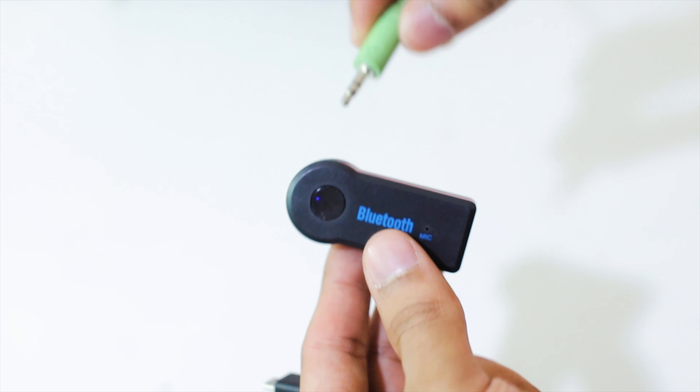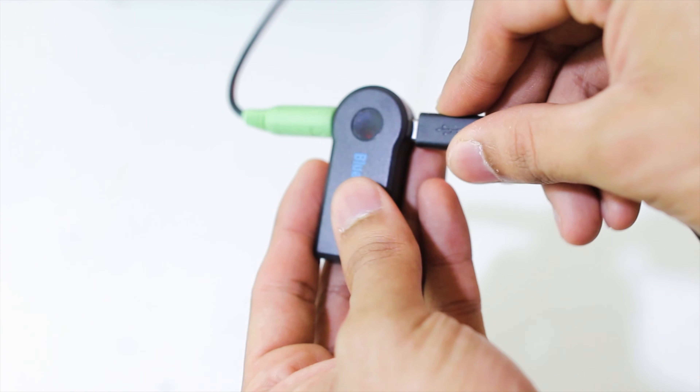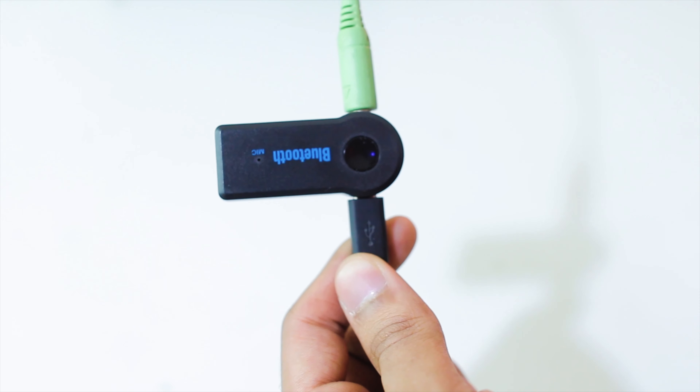Now let's look at how to convert a boring speaker into a Bluetooth speaker. First, set up the speaker you're going to convert — in my case I have a Creative speaker that I've had since I started using computers. I need to connect the power, the volume controller, and the external speaker box for the bass. Now I'll connect the 3.5mm jack to the Bluetooth receiver and plug in the charging cable so it doesn't run out of juice. Turn on Bluetooth on your smartphone, pair the device, and you're all set — play and enjoy!